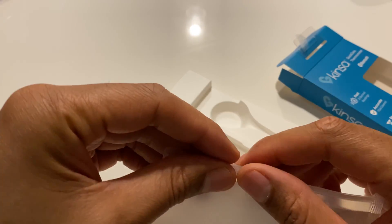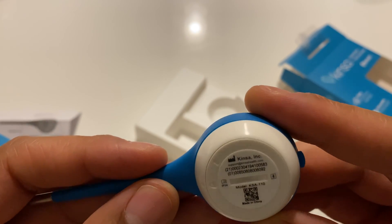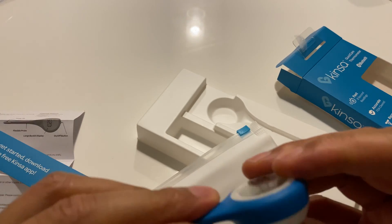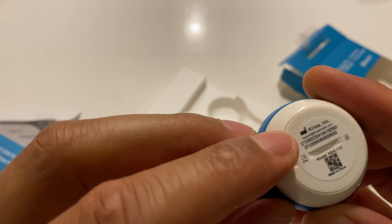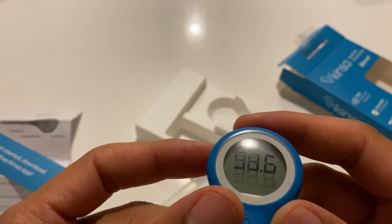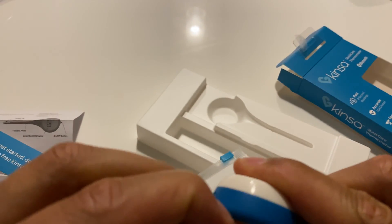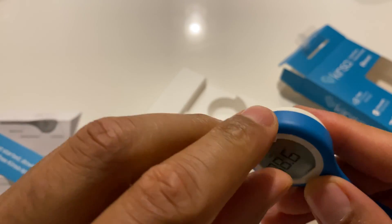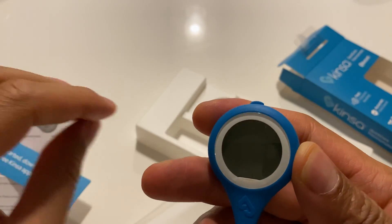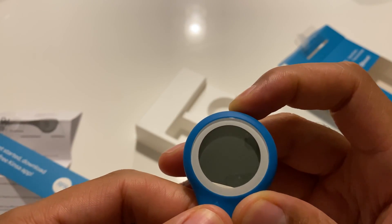Kinza — feel better. So I'm going to go ahead and open this up. I'm guessing this is where the batteries are located underneath there. Just twist and open it up. It says 98.6 degrees — I'm guessing that is the standard temperature of humans. I'm going to take this and peel back the plastic protective cover. There's a button on here at the top; that's the on/off button. I'm just going to go ahead and press that.